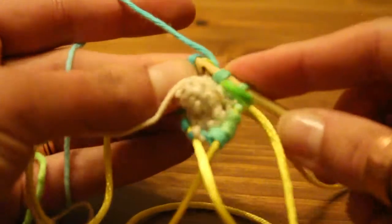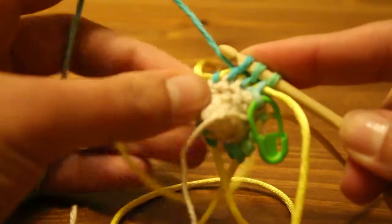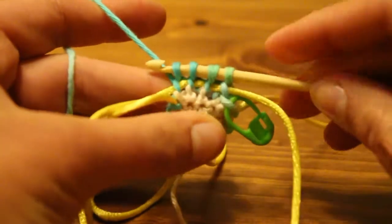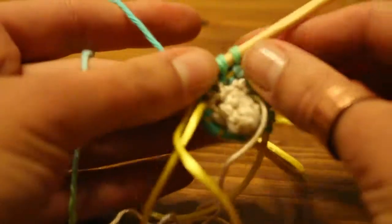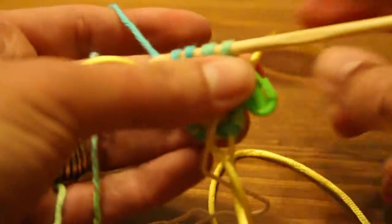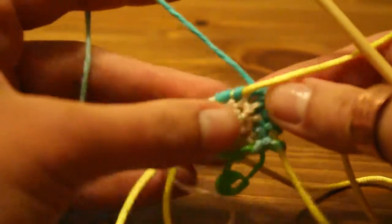Next stitch — through your loop, yarn over, pull through. And your last stitch for that double pointed needle: yarn over, pull through. So now you've knit all the stitches on your first needle. What you need to do is pull out the cord — that's the one with the loose end on the back — pull that one through, rearrange and redistribute it so that you have the short end on your next double pointed needle. Keep shortening them and pulling them through because you're going to thread your working needle back onto the cord.